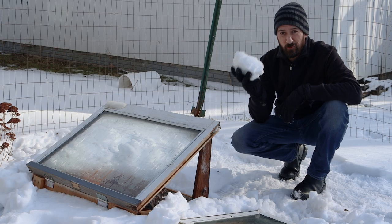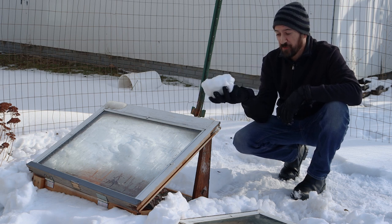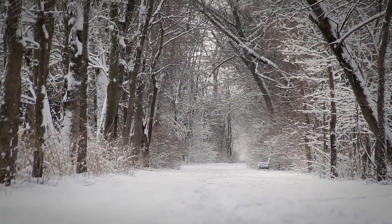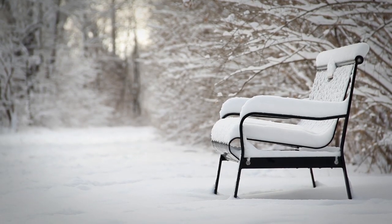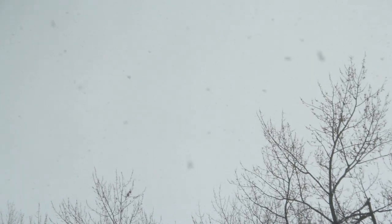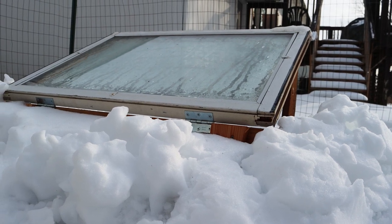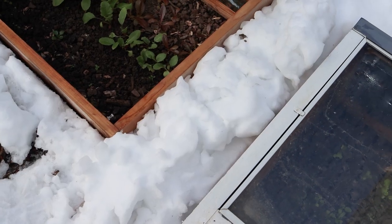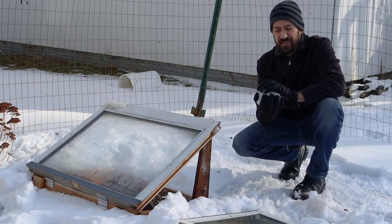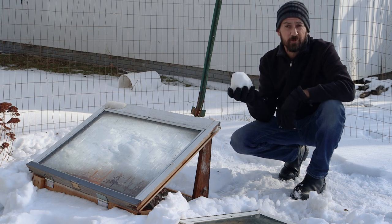Snow is also great for insulation, and it can help out a lot to keep your veggies alive all through the winter. I made a video about this last winter, so you can check that out with the link at the end of this video. We got a bit more the other day and now we have a decent amount built up around here. If you wanted to bring in more snow to add and build up more insulation, you can do that as long as you don't pack it too tightly, because that gets rid of all the air in it, which is what makes it insulate so well.